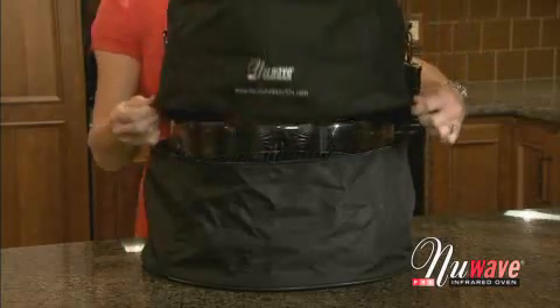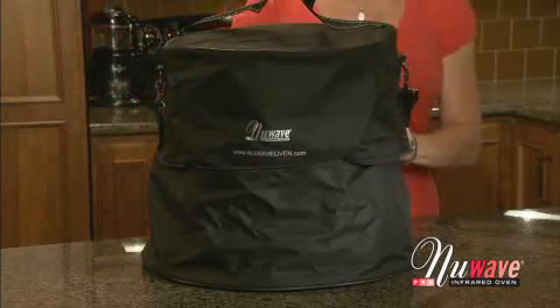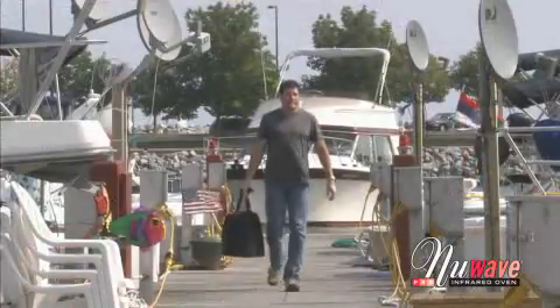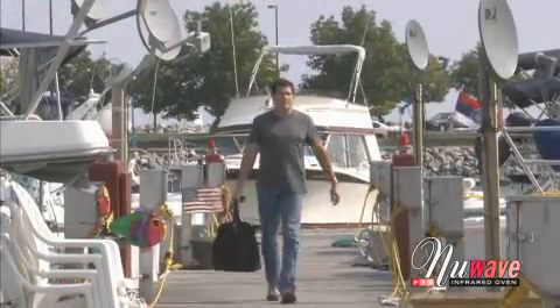This custom-made waterproof carrying case lets you take your New Wave with you anywhere — from home to the boat, RV, a party, or camping. The New Wave carrying case is the only way to go.